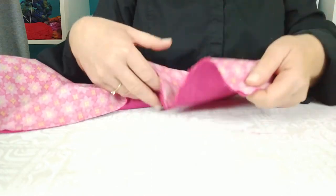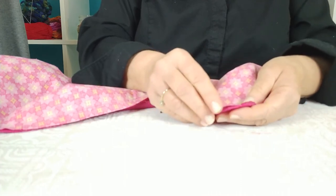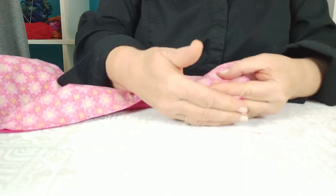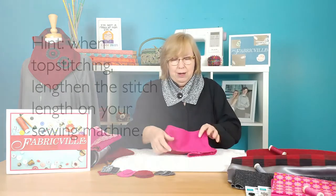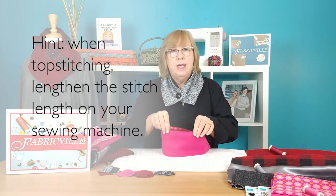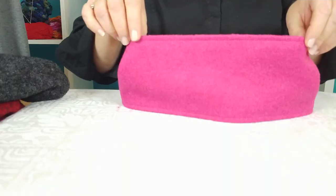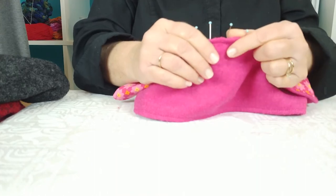One thing you do want to do before you turn this inside out is clip your corners, because the boiled wool is quite thick and bulky, and you want to remove the bulk from that corner — so you clip it, taking care not to clip your stitching. Then you turn it inside out and prepare it for top stitching. Top stitching gives the neck warmer a little bit more substance so it tends to stand up. I used a quarter-inch top stitch all the way around the perimeter of the rectangle, and the good thing is that as you do the top stitching, it's going to close up that opening you left for turning.